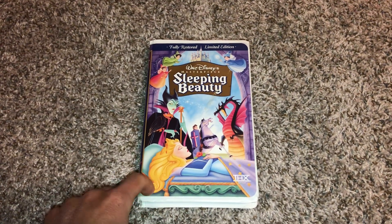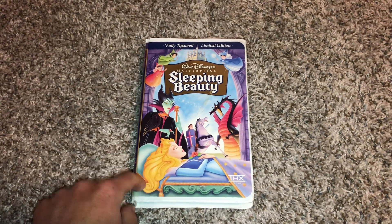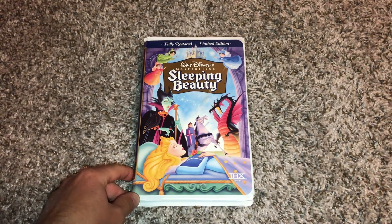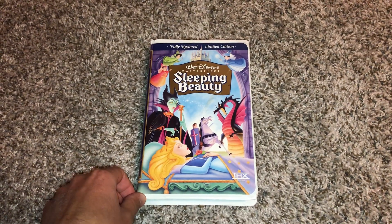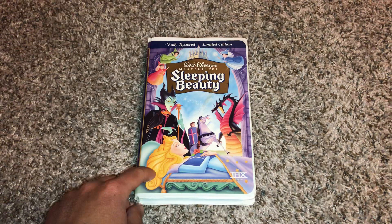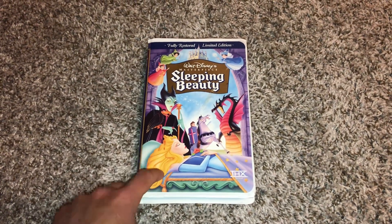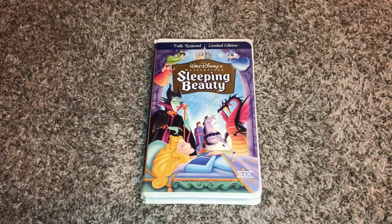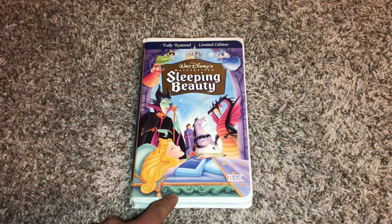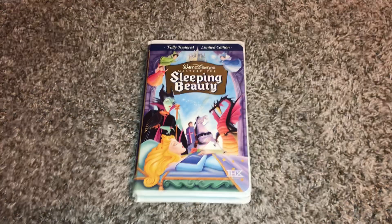This has been a demonstration video on my black Sony VCR fast forwarding and rewinding my 1997 VHS of Sleeping Beauty. This copy is version 2 because it has the long preview for Beauty and the Beast: The Enchanted Christmas and a different preview for George of the Jungle at the beginning. I just want to give you proof of that.